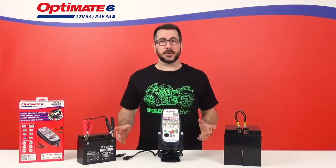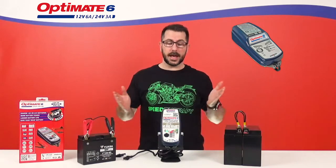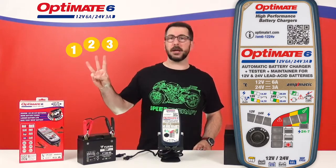Hi all! What's the difference between the old OptiMate 6 12V 24V and our new OptiMate 6 12V 24V Gold Series? Well, you have three main differences.